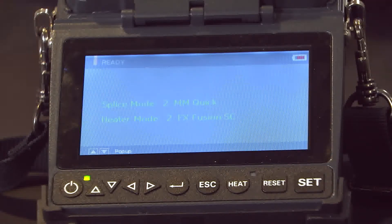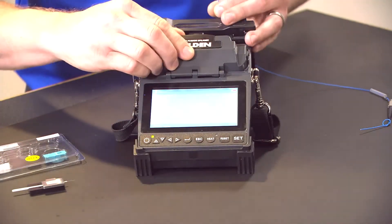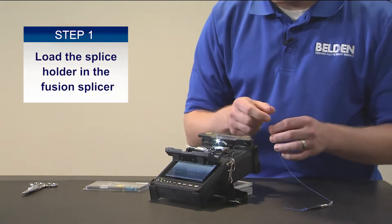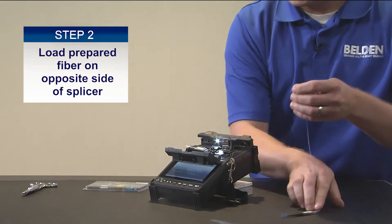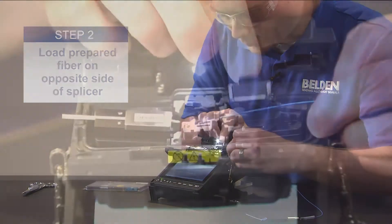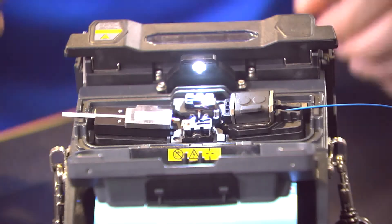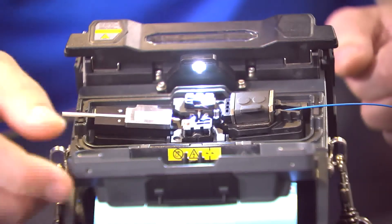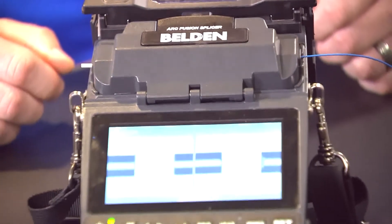The first step after configuring your settings, no matter what splicer you're using, is to load the holder on this side of the splicer. Once that's done we can load our prepared 900 micron fiber on the opposite side of the splicer, and we want to align it so that the end face is just prior to the electrodes. If you're aligning it incorrectly, this automated equipment will alert you to any issues. Go ahead and close the wind cover and it'll bring the two fibers together and align them.